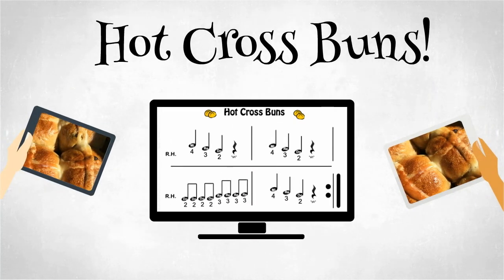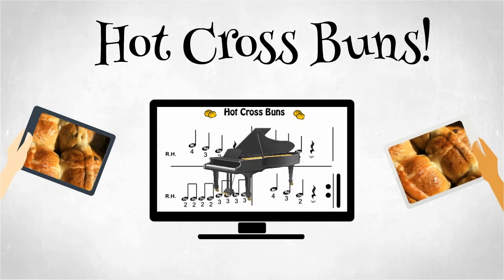Today we will learn the song Hot Cross Buns because it's a pretty easy tune to play when first learning. Lots of kids learn Hot Cross Buns on the recorder in school, and of course we're going to learn Hot Cross Buns on the piano.